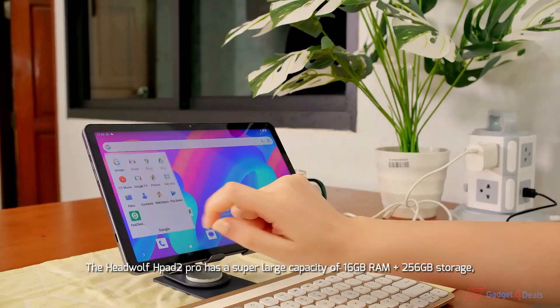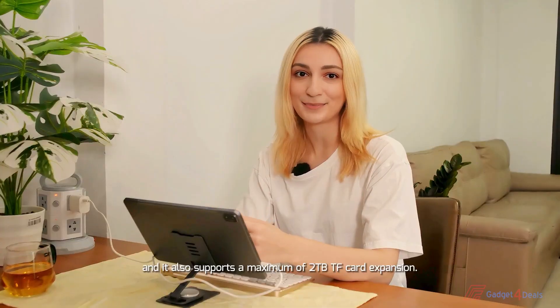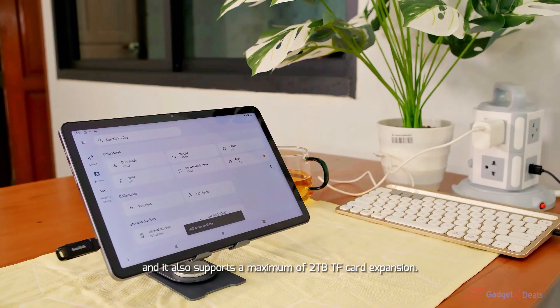The HeadWolf HPE2 Pro has a super-large capacity of 16GB RAM and 256GB storage, and it also supports a maximum of 2TB TF card expansion.